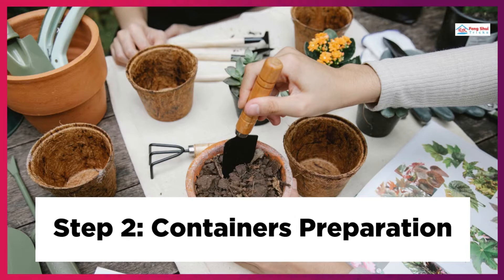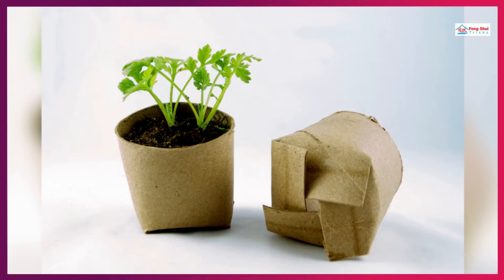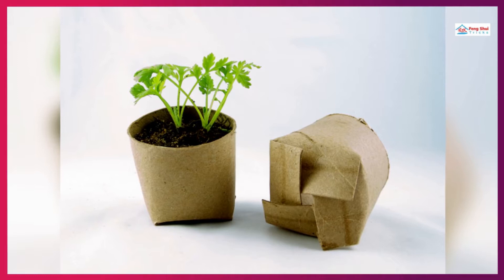Step 2: Containers Preparation. Each money tree seed should be planted in its own jar. Mix 5 parts money tree potting soil, 2 parts coarse sand, and 1 part perlite in a 6-to-8-inch plastic pot. Fill the container with water until the soil mixture is completely saturated. Wait a few minutes for the excess water to drain off.